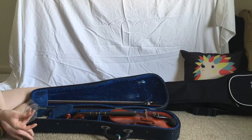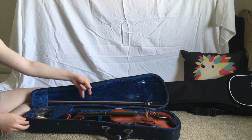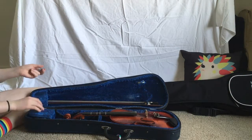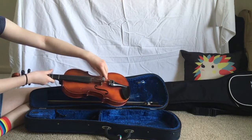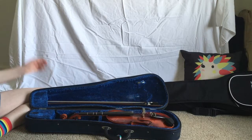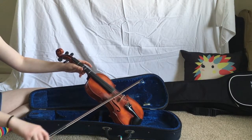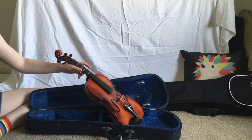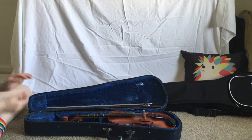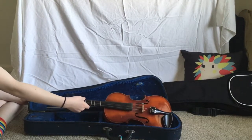In the last little small compartment in my case, I keep strings and my rosin. Rosin is the stuff that goes on your bow to make it stick to the strings better. I also have something called a mute — you put it on here and when you play, it will be significantly quieter. And that is all I have to show you in my violin case and my violin.